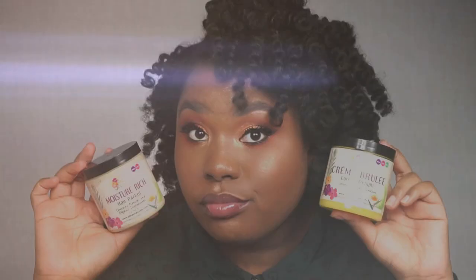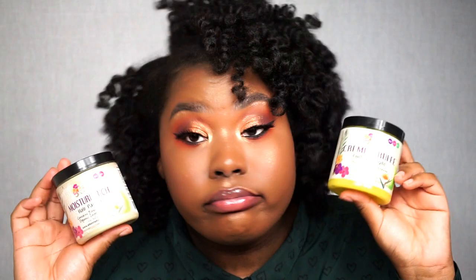Hey everyone and welcome. I partnered with Allocate Naturals to show you guys how I transformed my hair from this to this beautiful bantu knot that has shine and bounce. So if you want to see how I got this look, then just keep on watching.